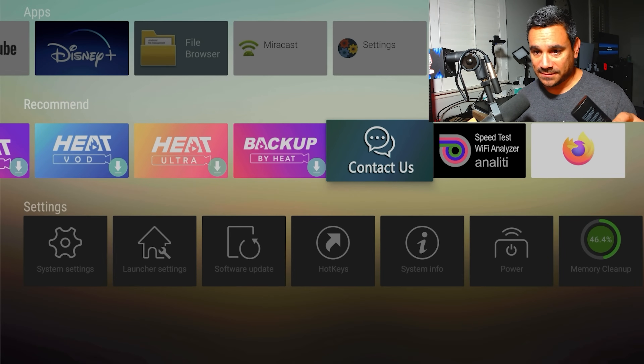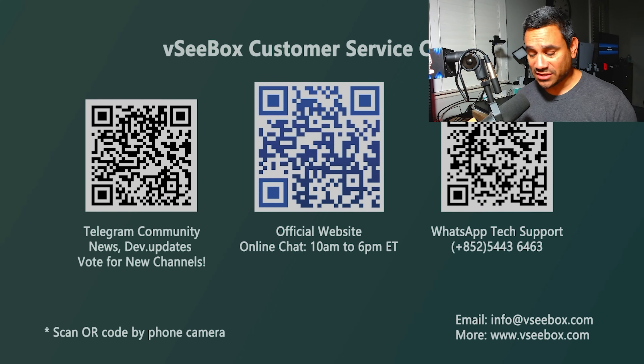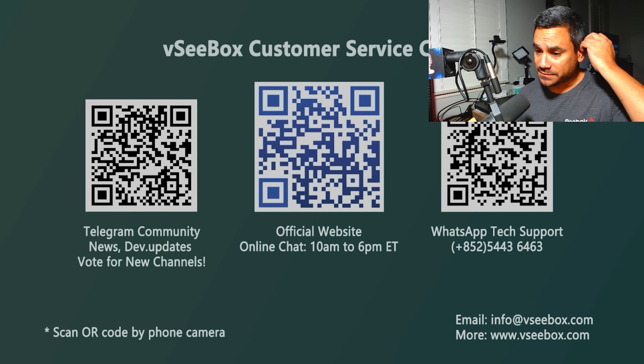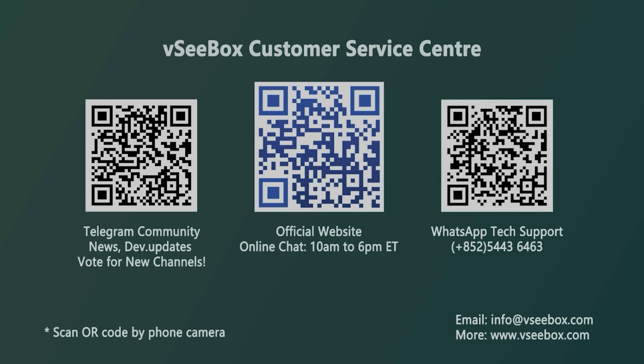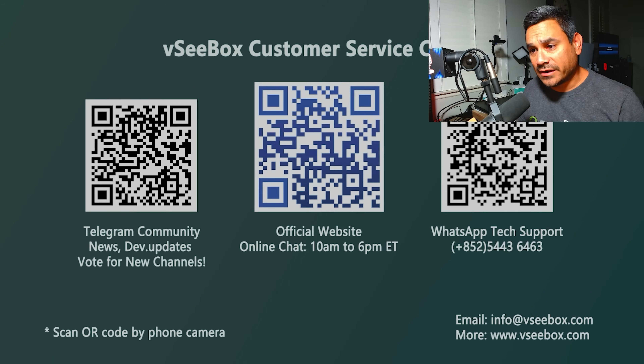If you're still having issues — channels not working, don't know what's going on — go to Contact Us. Some people don't know about this. There are QR codes on screen: the far left is Telegram for news and dev updates. Tech support is on the far right — that's how you get tech support. The middle one is their official website. Bottom right has their email and website if you want to type it in manually.